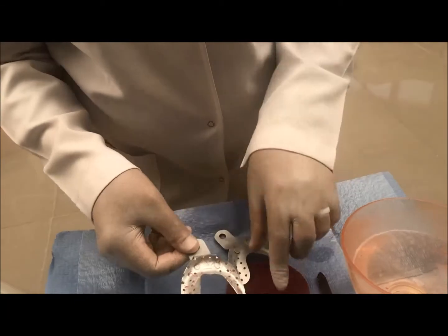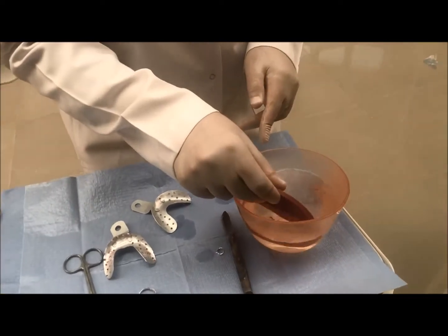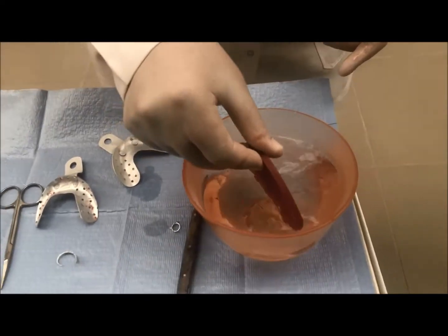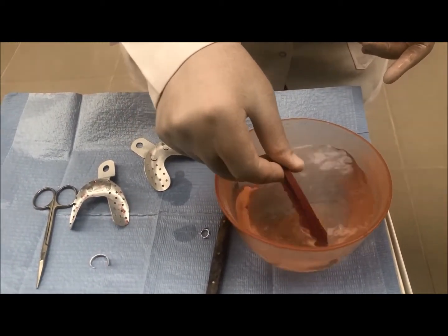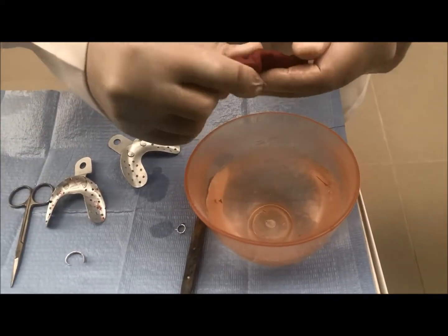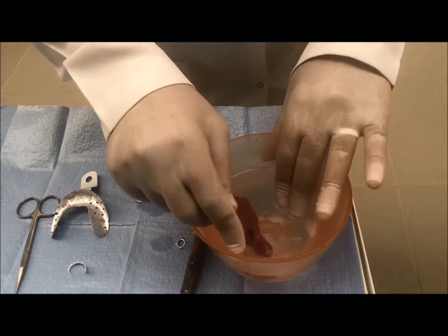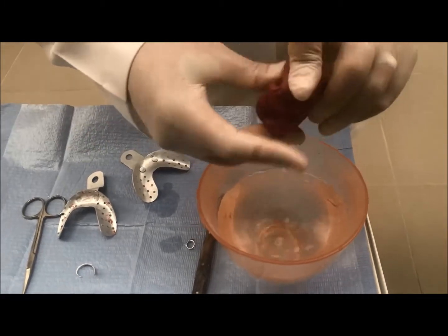The tray is now ready to take an impression. I will use impression compound for making the impression. Do not throw the impression compound inside the rubber bowl, otherwise it will stick to it. Keep the material inside hot water until it is soft. Be sure that the water itself is very hot — otherwise the material will not soften.